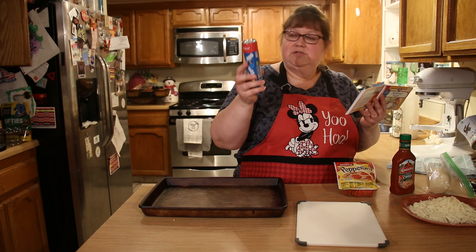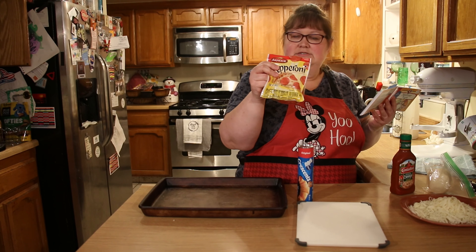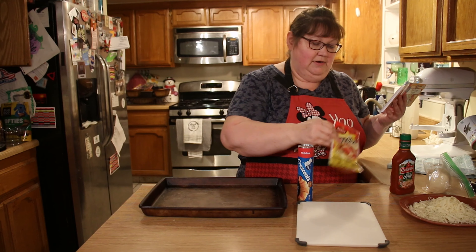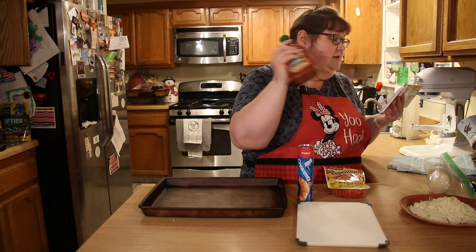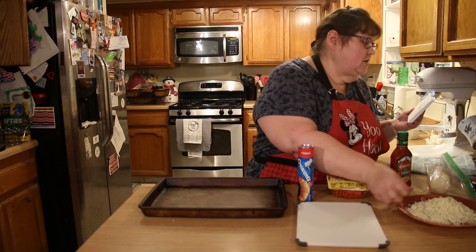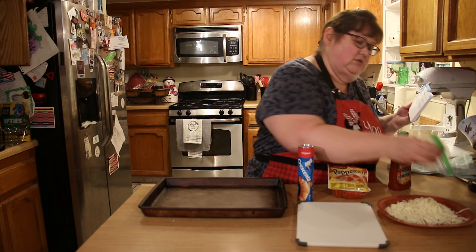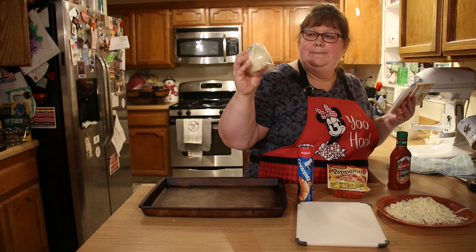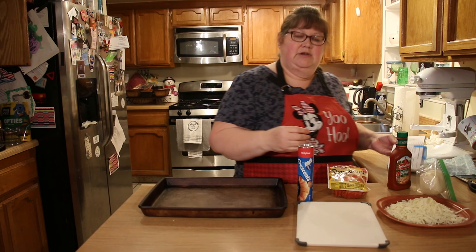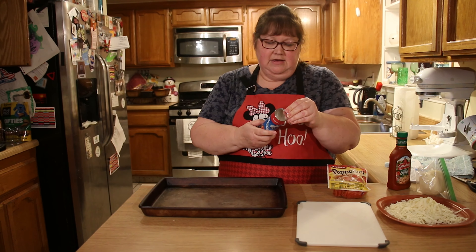It calls for an eight-ounce tube of crescent rolls, which you'll find in your refrigerator case, 24 slices of pepperoni — this package has 70 so we'll have leftovers for another recipe — a quarter ounce of pizza sauce, and two cups of shredded mozzarella, which is half of a one-pound block. It's always preferable to shred your own because it's fresher and it melts better.